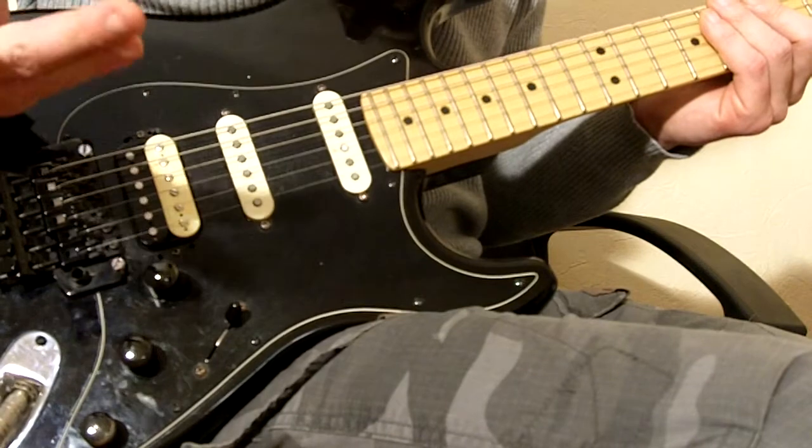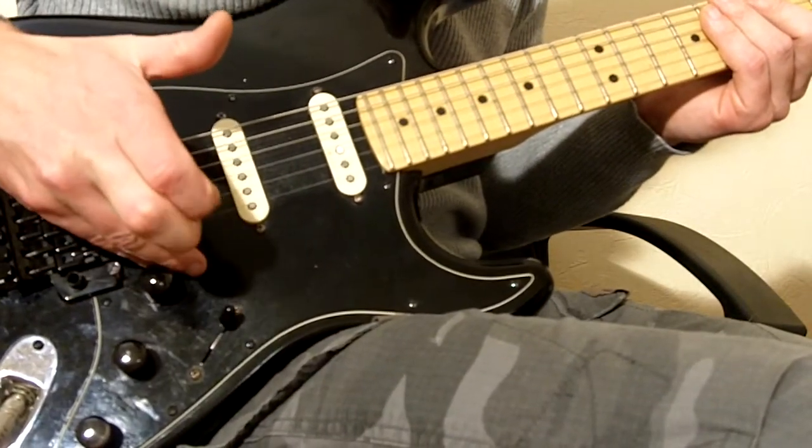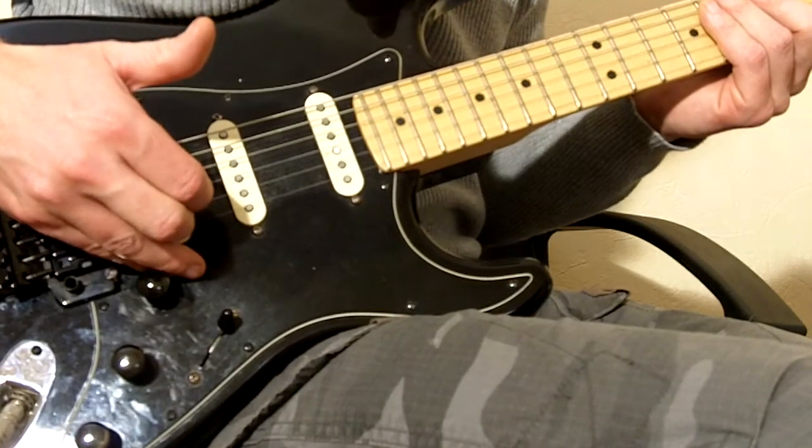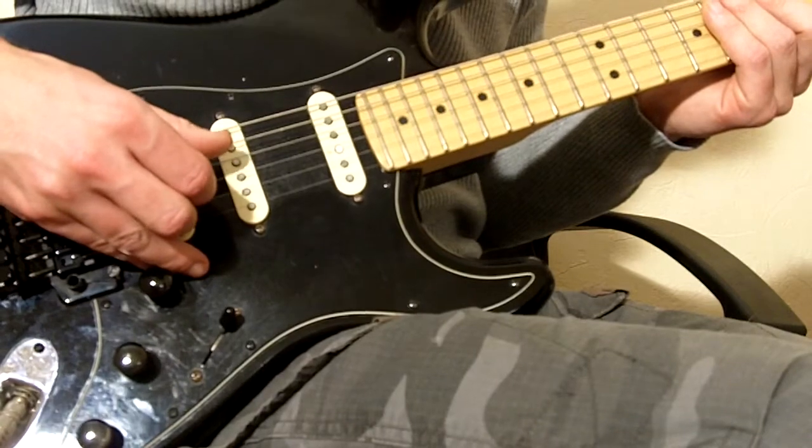Now this is what's called the claw grip. Mark Knopfler tends to rest his two fingers on the body of the guitar, does all the picking on the higher strings with these fingers, and on the lower strings he uses his thumb.